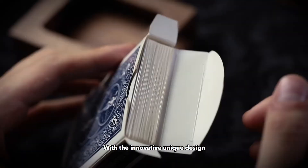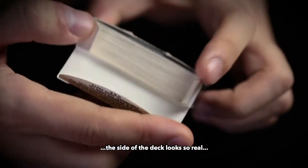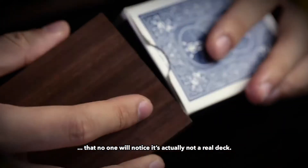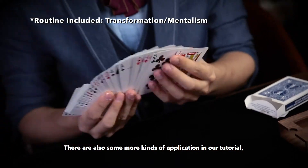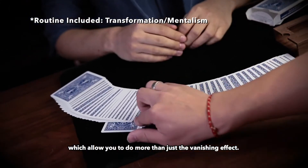With the innovative unique design, the side of the deck looks so real that no one will notice it's actually not a real deck. There are also some more kinds of applications in our tutorial, which allow you to do more than just the vanishing effect.